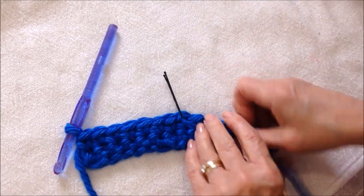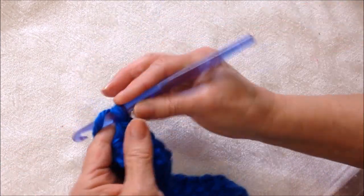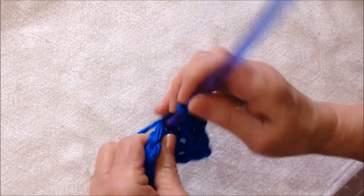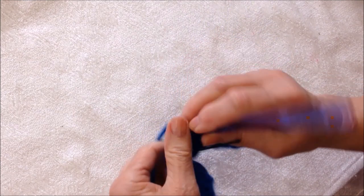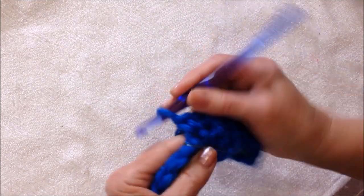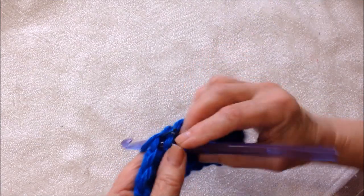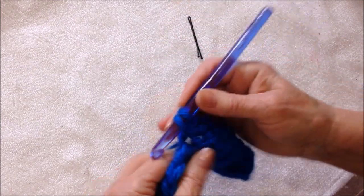I've folded this in half and I've marked the center stitch. I'm going to chain one and turn, and single crochet up to the stitch that has the marker in it. When I reach the stitch with the marker, in that stitch I'm going to single crochet.